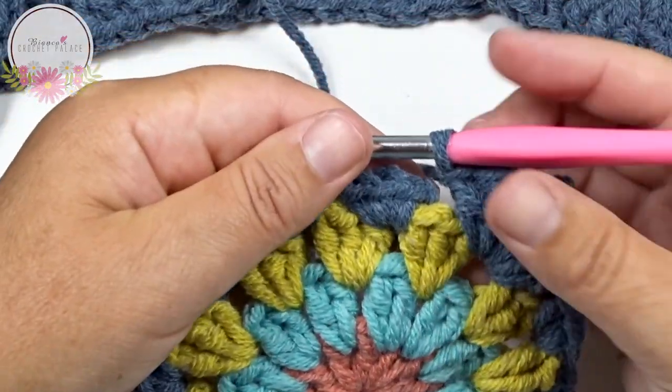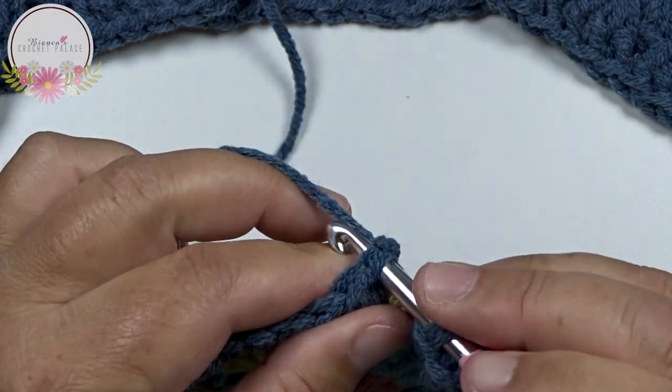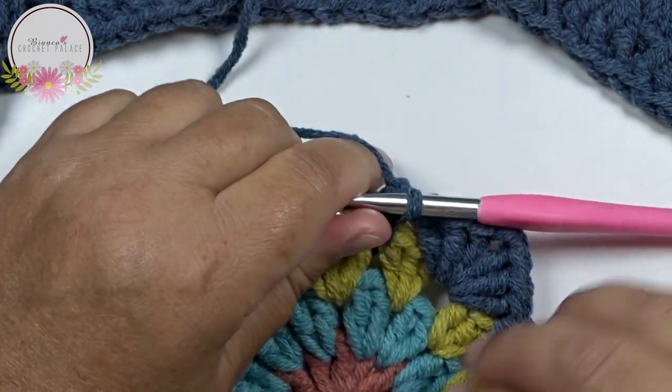I'm all the way around. We close with a slip stitch on top of the first standing single crochet. Do not cut the yarn - in the next round we use the same color.